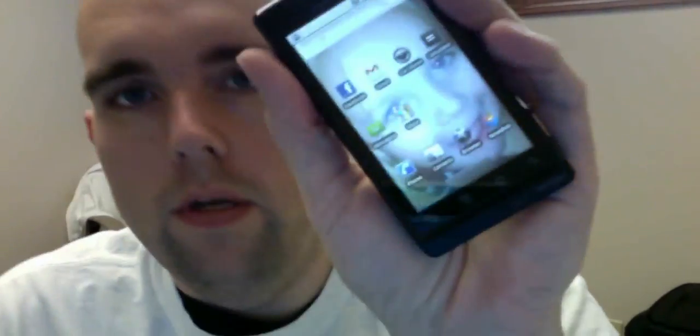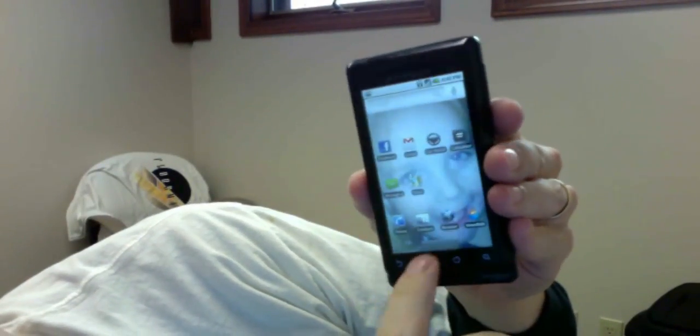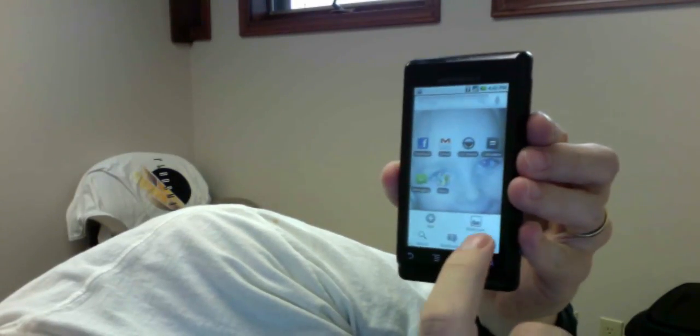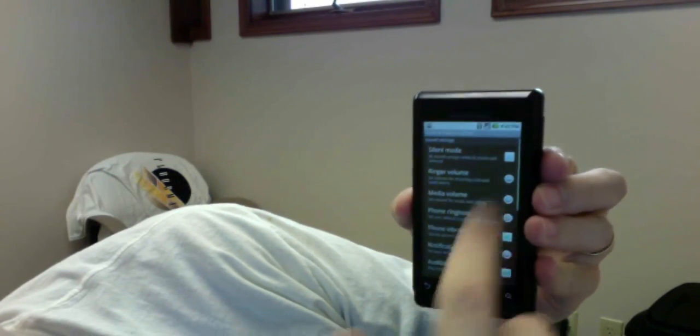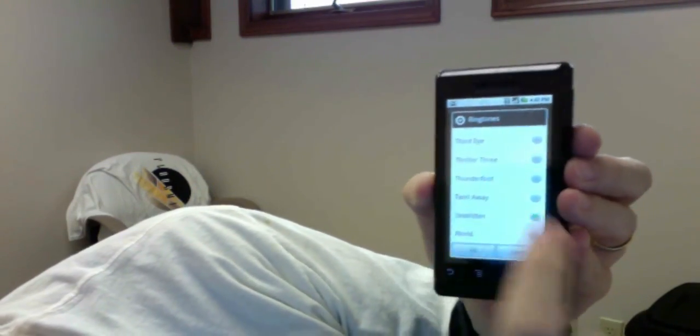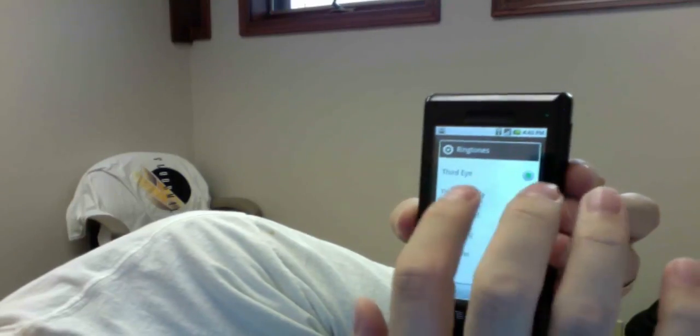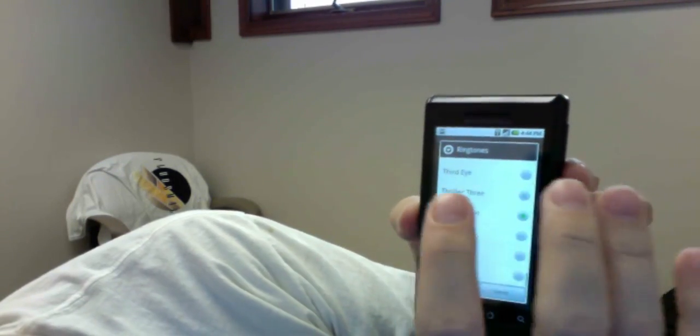Now, here's the Droid screen. If we go to Settings, off the bat — Sound & Display — you can see when we go to Phone Ringtones, there's nothing really there, right? Nothing really there. There's a bunch of crappy ringtones. Seriously, those are not going to work. All right, so we've got to load our own ringtones on there.